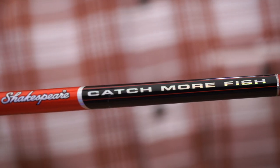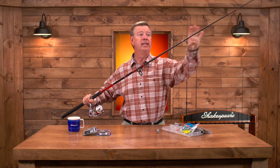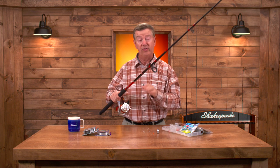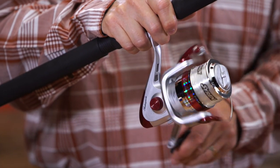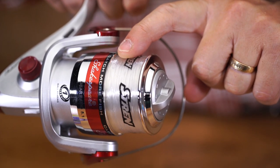It comes with this striper rod. It's got a powerful butt end for setting the hook on fish. It's got a flexible rod so that you get long casts and you can play those fish. It's a seven foot rod. It has a smooth turning spinning reel and it's already pre-spooled with exactly what you need — the strand monofilament line.